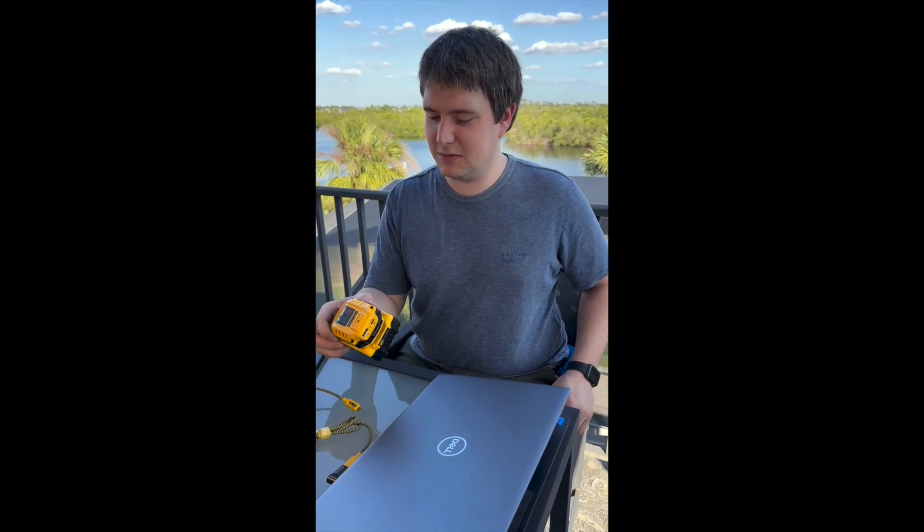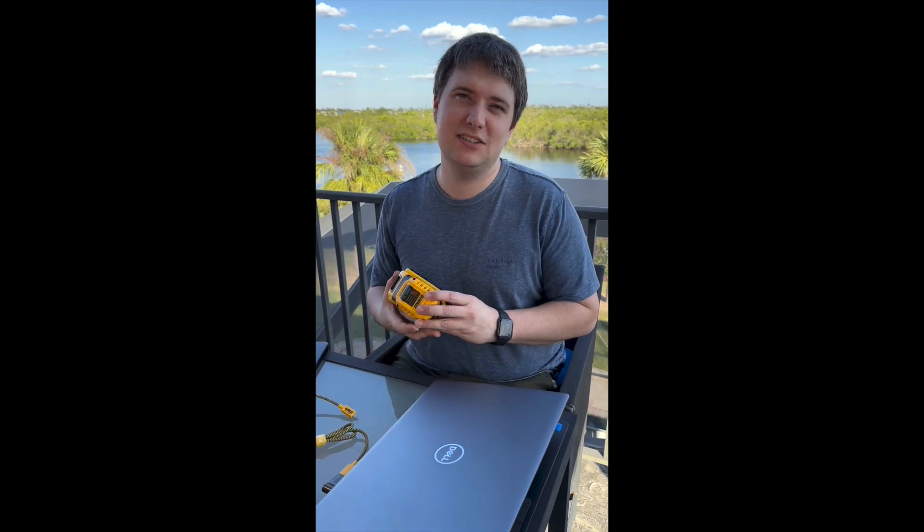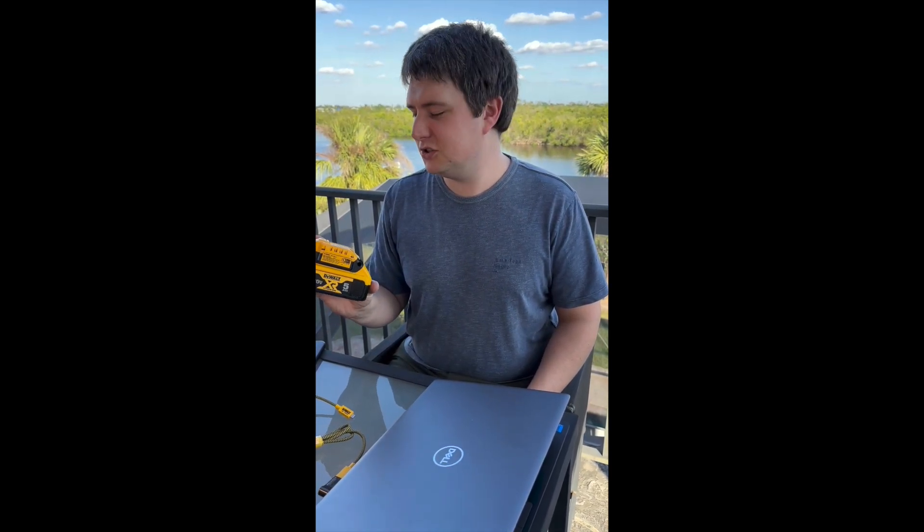Hello everybody, this is Luke. Today we're doing a review of the DCB094 DeWalt USB-C battery charger.